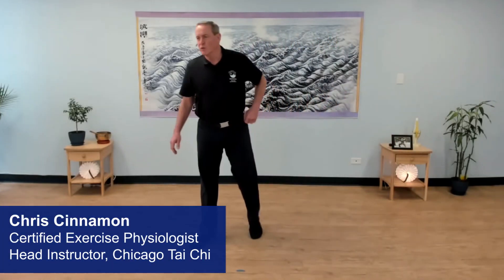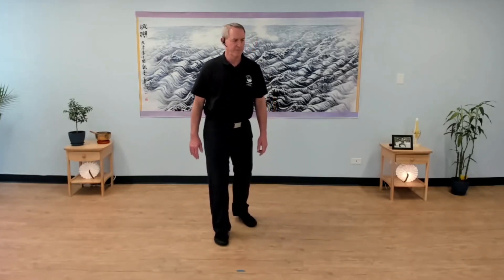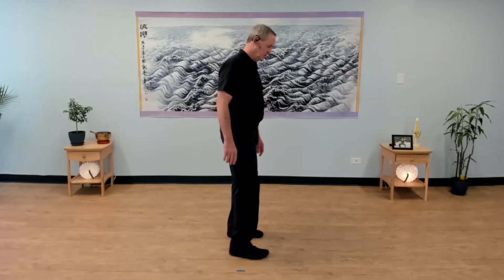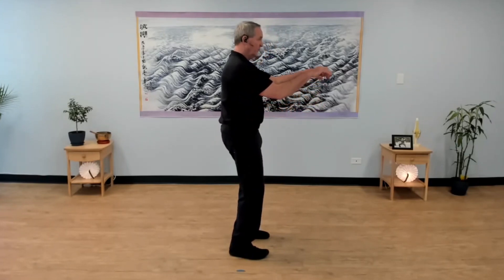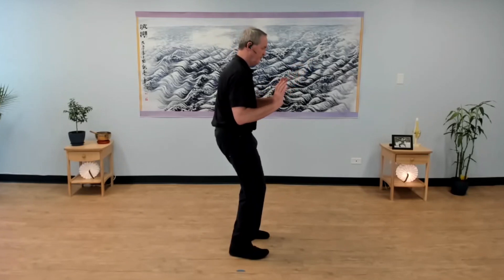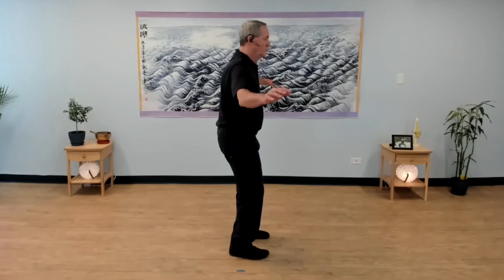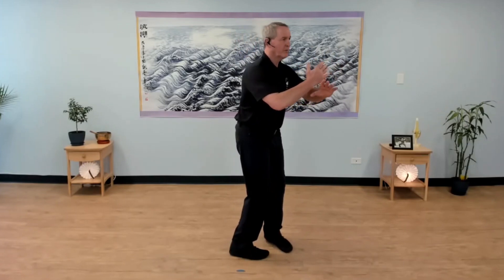Welcome back to Short Form 1. Let me show you Move 5 from this perspective. I'm going to start facing this, and I'm going to just watch so you get the visual here. So there's commencement — Move 1, play the lute Move 2, single-hand pong Move 3, Move 4. Here's Move 5.